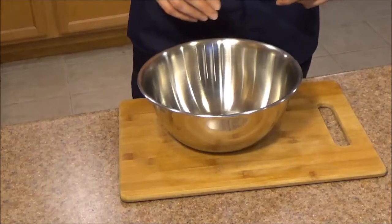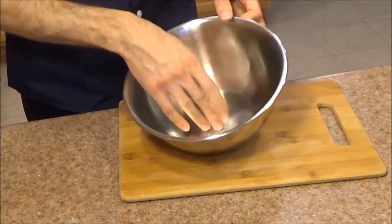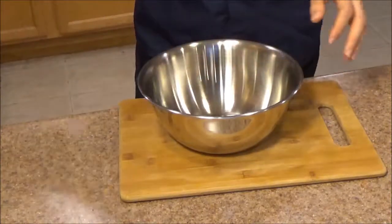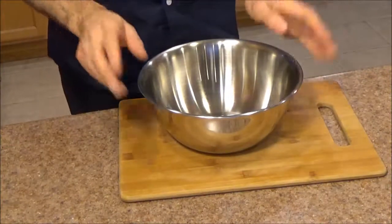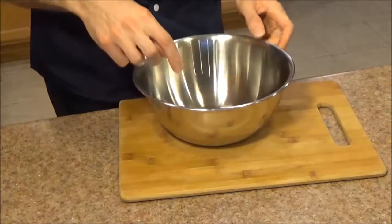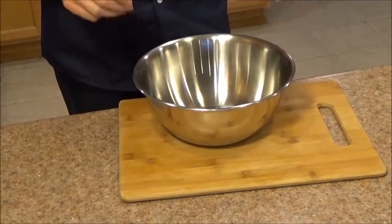I've been using this bowl for the past several weeks for those smaller tasks like making crepe batter — it works great for that — making flatbread dough, those smaller tasks where you don't really want to be breaking out the large mixing bowl. In this video I'm going to cover three parts: first the specifications, second a quick demo where I use this bowl to make some fast pastries, and third functionality.